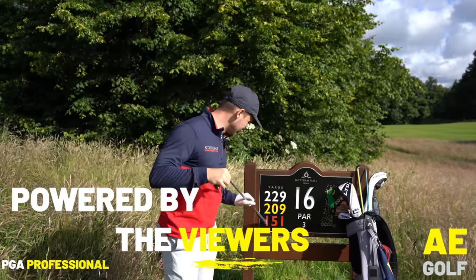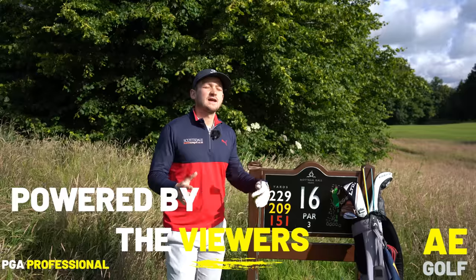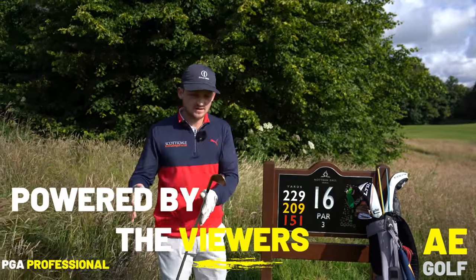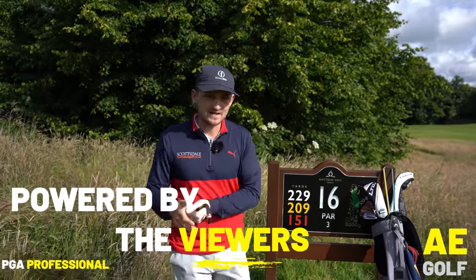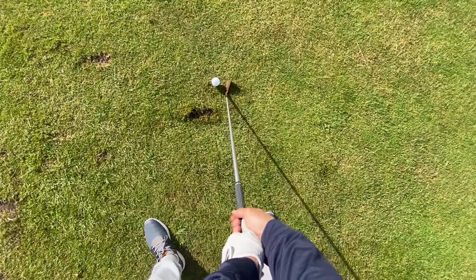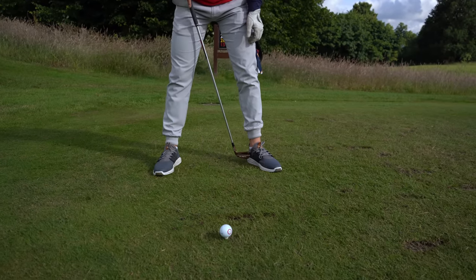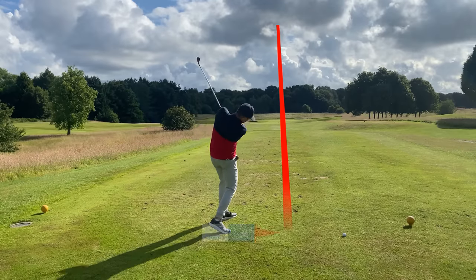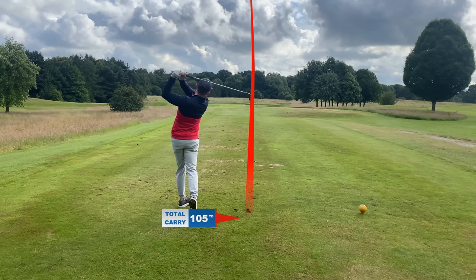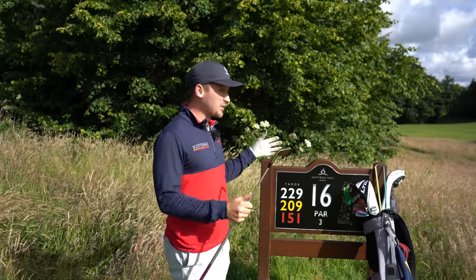When I see yardages like 209, 229 and 151, it's screaming long irons and hybrids. I want to look at long irons today — make these simple basic changes and you'll strike your irons so much better. You'll also start taking a divot in the correct place with your long irons. You won't believe how simple this is. We're at the 16th here at Muchham Hall, it's a par three and it is a brute.